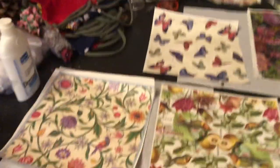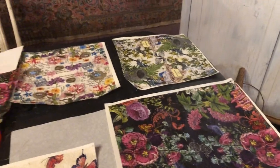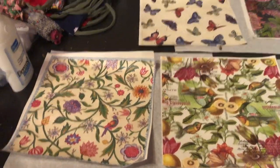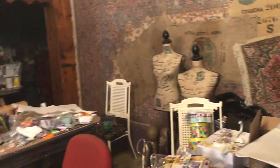Over here I have some watercolor paper with napkins that I've Mod Podged to them. These are going to turn into more of the little labels. Let's see, what else do I want to show you?